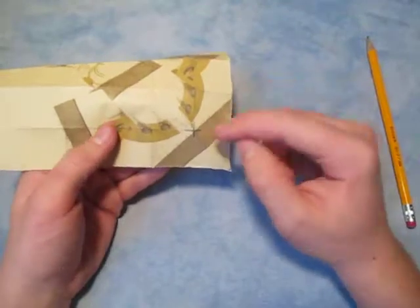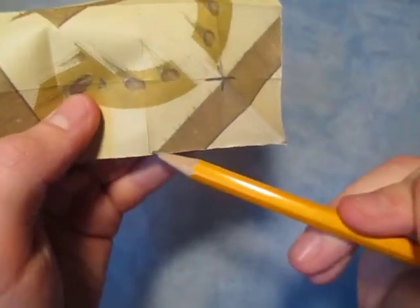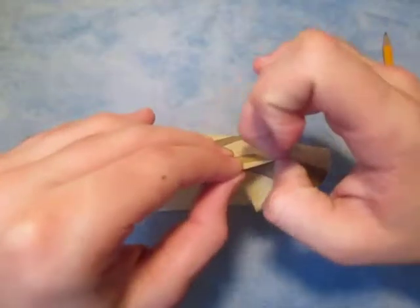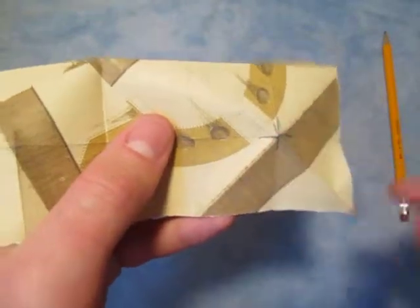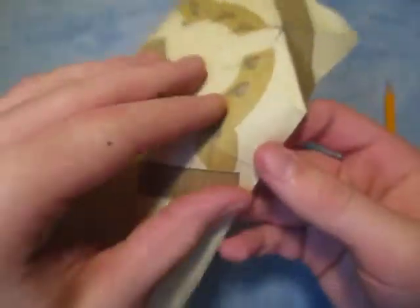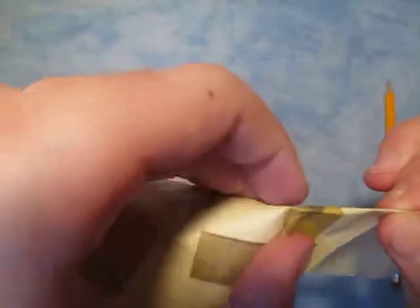Now we're going to make another diagonal fold that goes from that same intersection point to that point right there — just like this. That's what it looks like right there. Now let's do it again — we're going to make one that goes from this intersection to that point right there, just like this. And do the same thing all the way across.